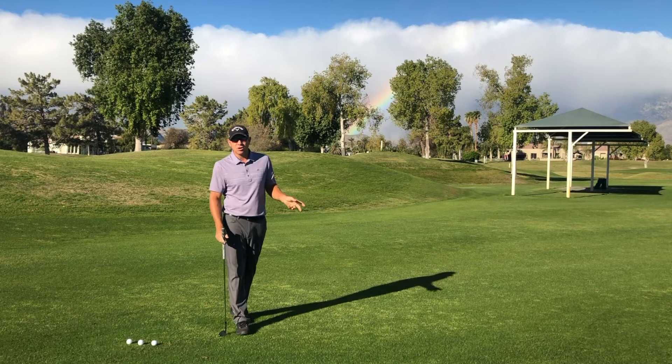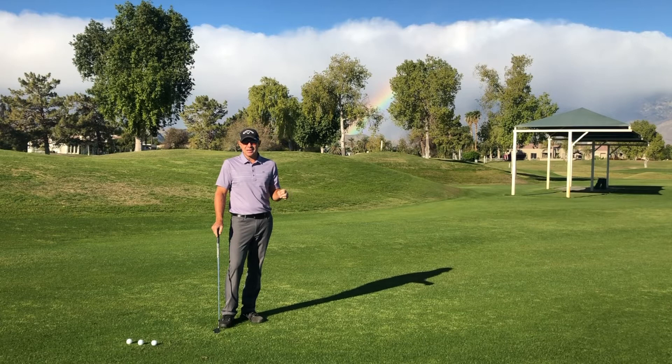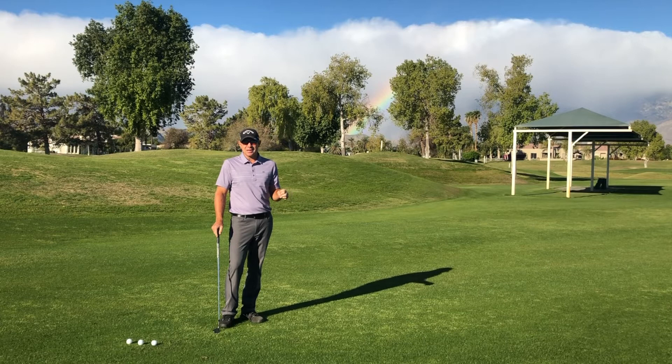Ball position affects the loft of the golf club to help you change the trajectory of your golf ball. Practice this and you'll have some really good ideas on how to get the ball lower, medium, and higher in your chipping. David Curtis signing off from the lesson team.